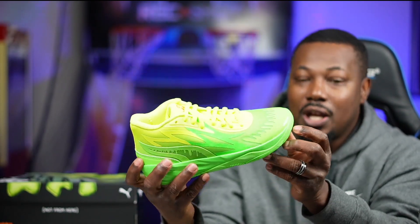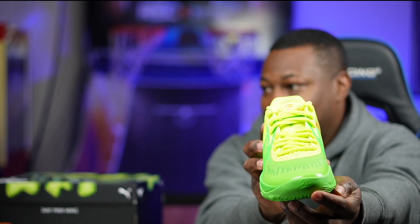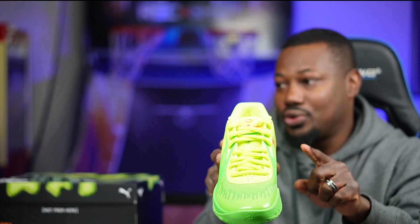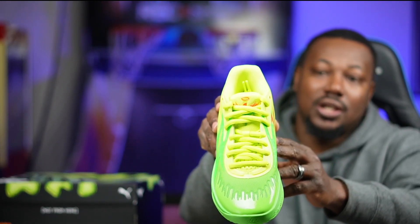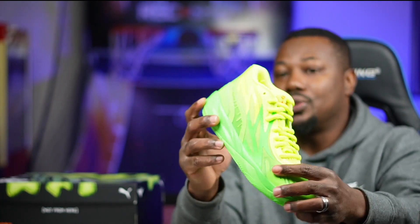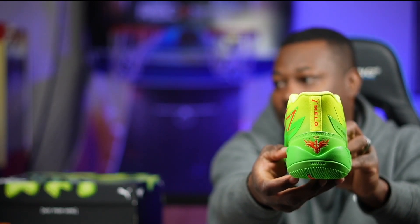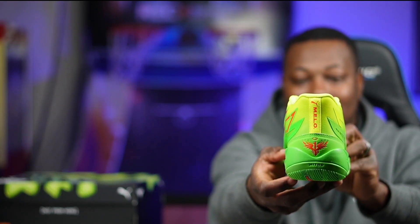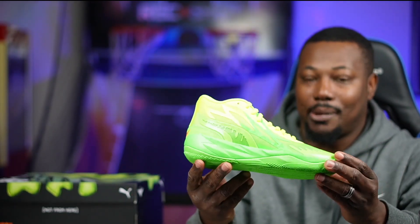Also on the front of the toe, looks like he's got his initials or autograph right there at the front toe. It only came with one pair of shoe laces — the lime green or yellow shoe strings, whichever you want to call it. In the back of the shoe, he's got his name with the Puma logo on the back as well.